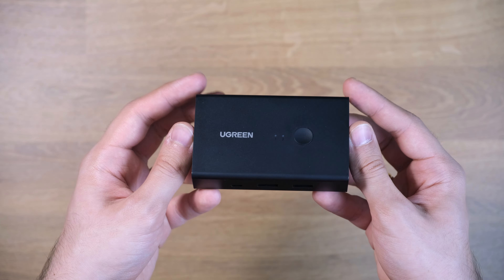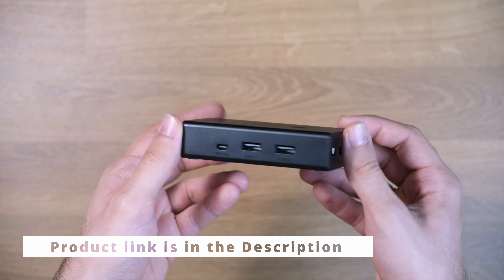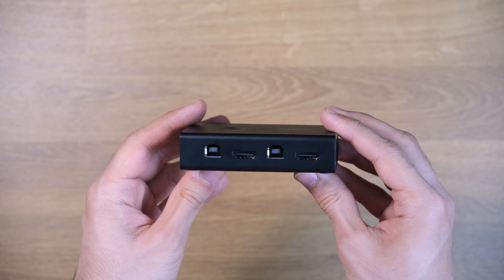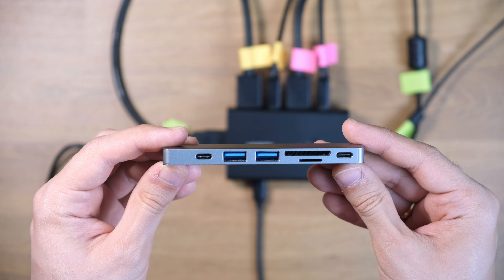Let's start with the KVM switch I'm going to be using today. It's from Ugreen, and it's for two PCs and one monitor output. This KVM switch — or another one — should be enough to set everything up, except if you have a PC like a MacBook Pro that has only Type-C ports, then you have to use a Type-C dongle.